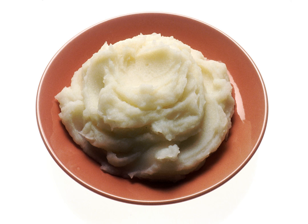Butter, vegetable oil, milk and or cream are usually added to improve flavor and texture, and the potatoes are seasoned with salt, pepper, and any other desired herbs and spices.